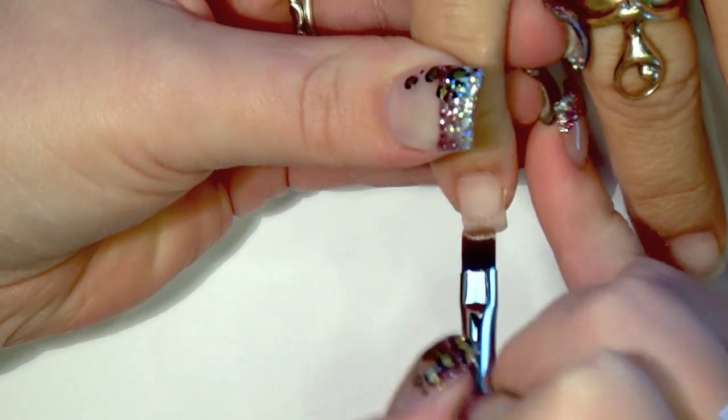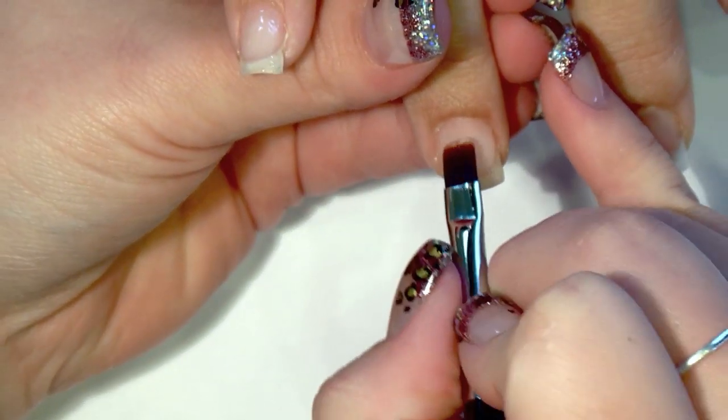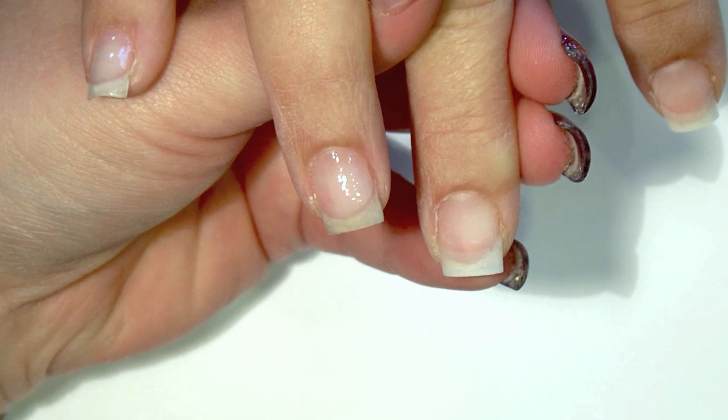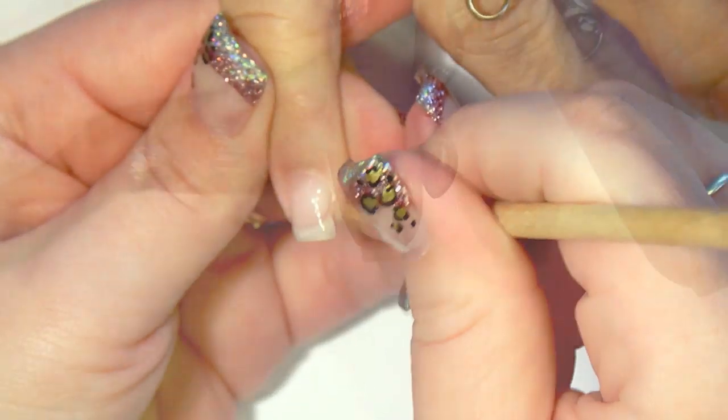The nails are already prepped and I'm using IBD French Extreme Blush Gel as a base layer. Make sure you cover every bit of the nail with gel. To prevent lifting, I go around the cuticle and sidewalls with the rosewood stick.